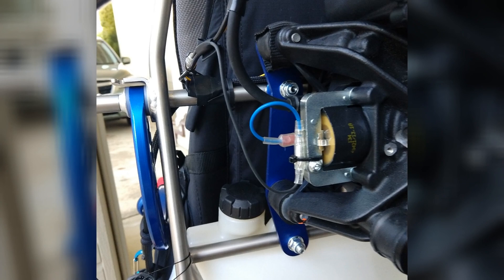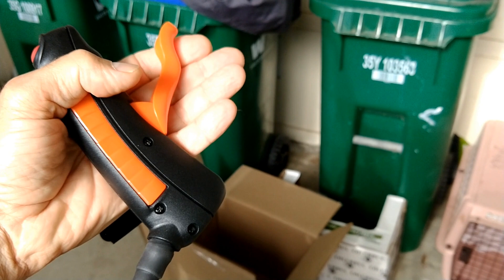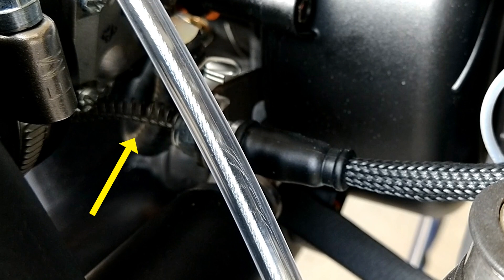When you attach the throttle, just remember to keep a little bit of slack so that when you push on the throttle, you don't get an immediate response. As you move that throttle around, you're going to get some movement of the cable even without depressing it. So keep a little slack and you won't get that variance in RPM just from moving the cable around.